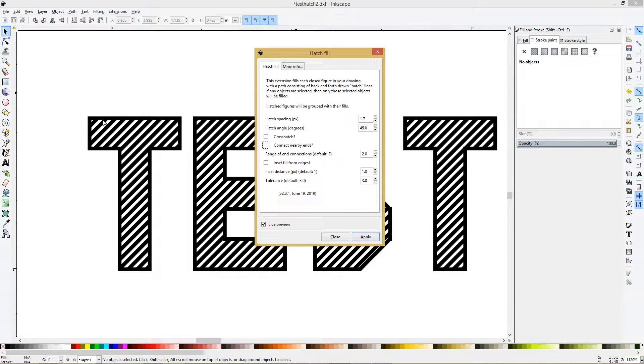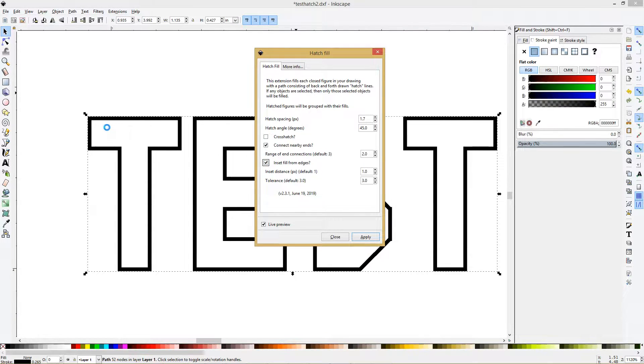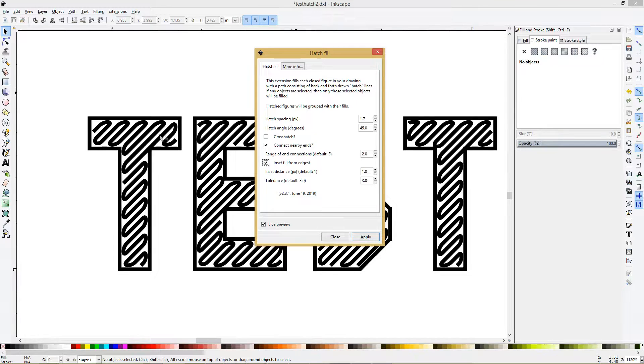Setting Connect Nearby Ends to 2 draws the hatch lines as one continuous line. Taking it off means these are just single lines. The only thing with that is the initial height sensing will really slow that down with all these lines, so it's probably better to just do it as one line. Inset From Edges — you can see these are the settings that I use. Just hit Apply and close this.